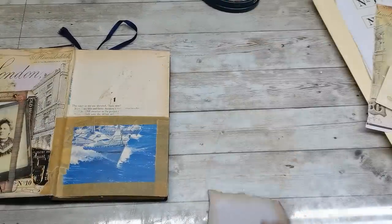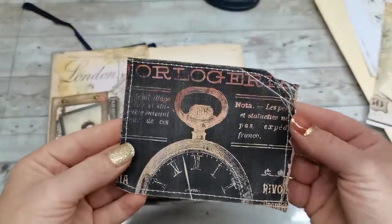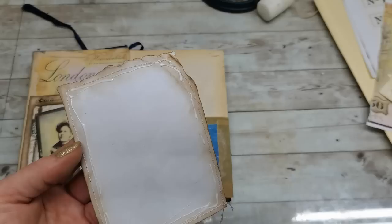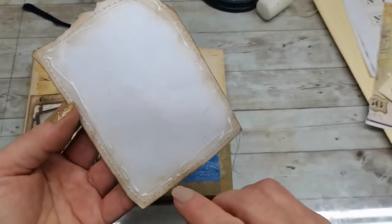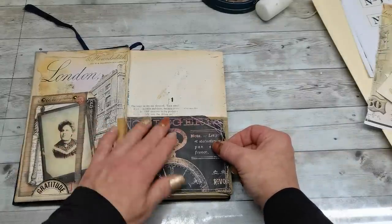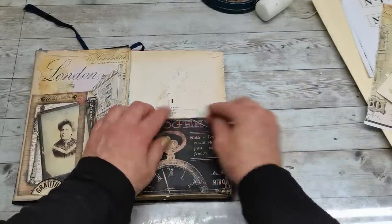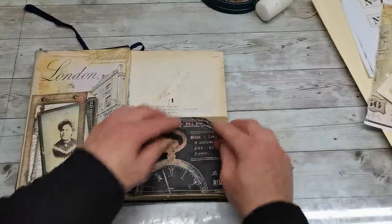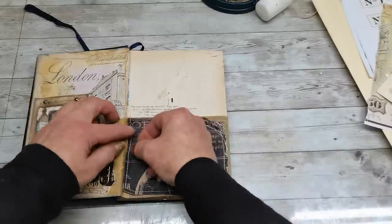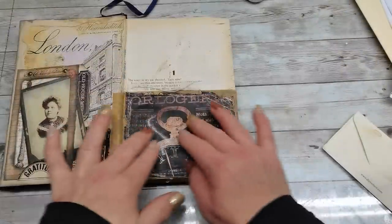I'm gonna also take my sewing machine and do sewing all around — a little stitching all around. Now I can glue it down. I haven't added glue totally to the edge; I added it kind of like under the sewing, and I'll try to squeeze it here and there to make even more distressed edges. I do have it glued.